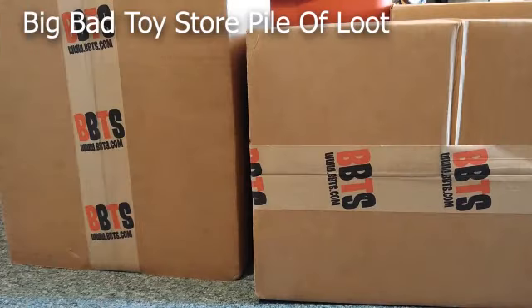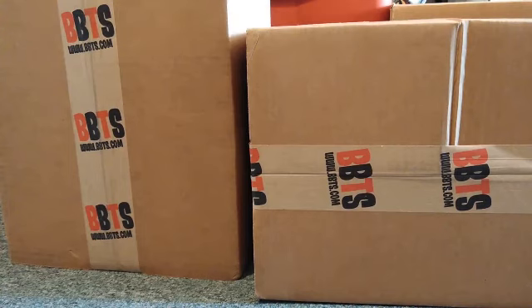It's me Raymond Z and AK4707 and we're back. We're going to show off our big bad toy store haul. We got some stuff — we've had it in our pile of loot for a while. We finally pulled the trigger on it, paid the taxes and shipping, and here it be.